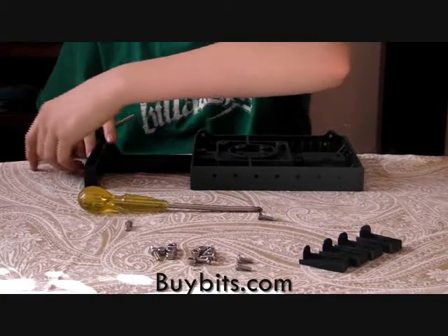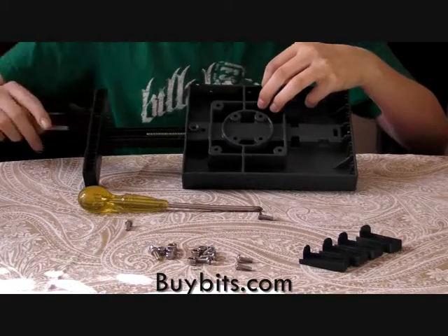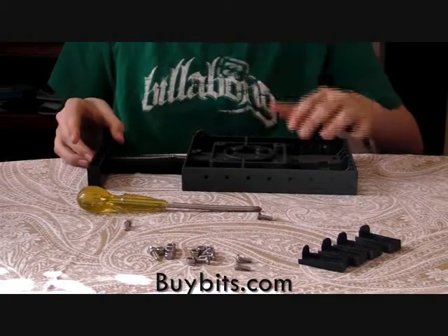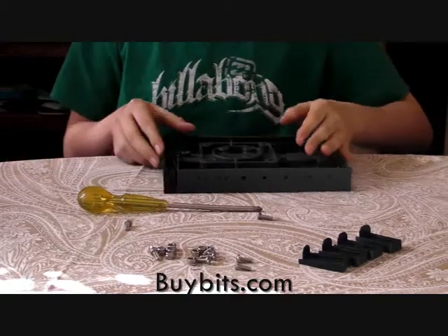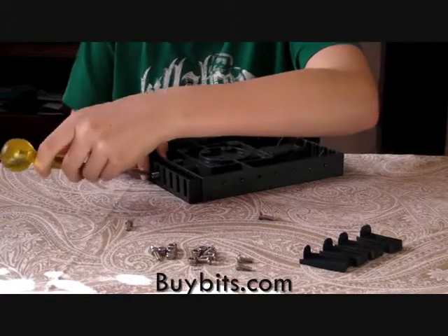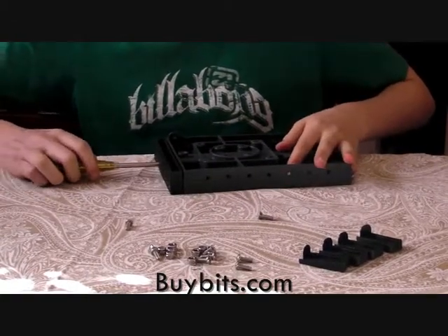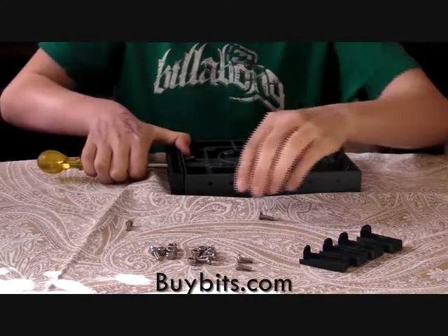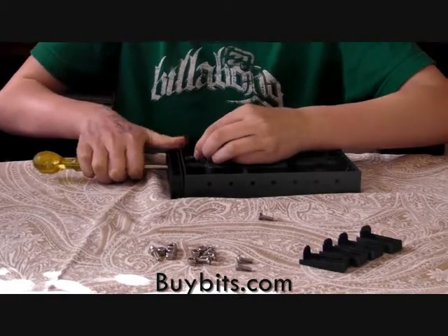First of all you need to put the springs in here, both of them, and then slide the housing in. So you can get the screw in, you need to push these in past the two holes on the end and put your other screw in one of the holes to stop the springs from popping back out.